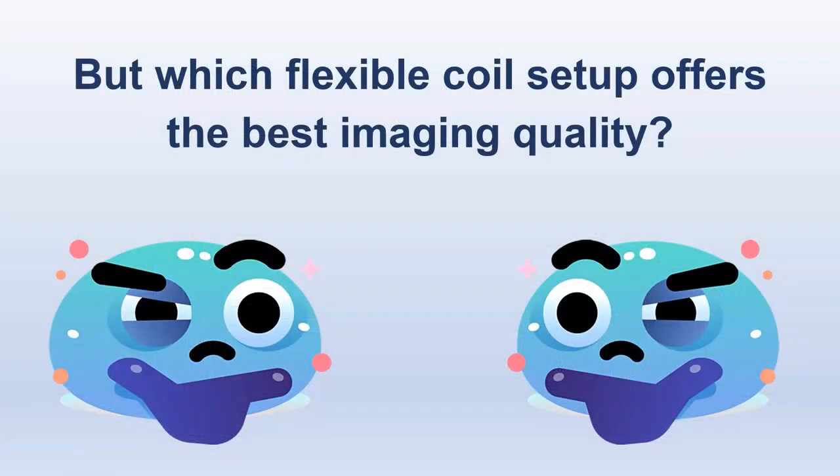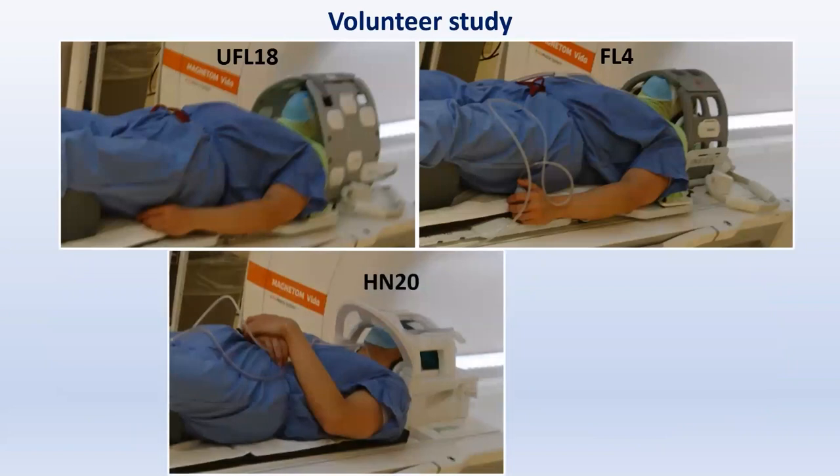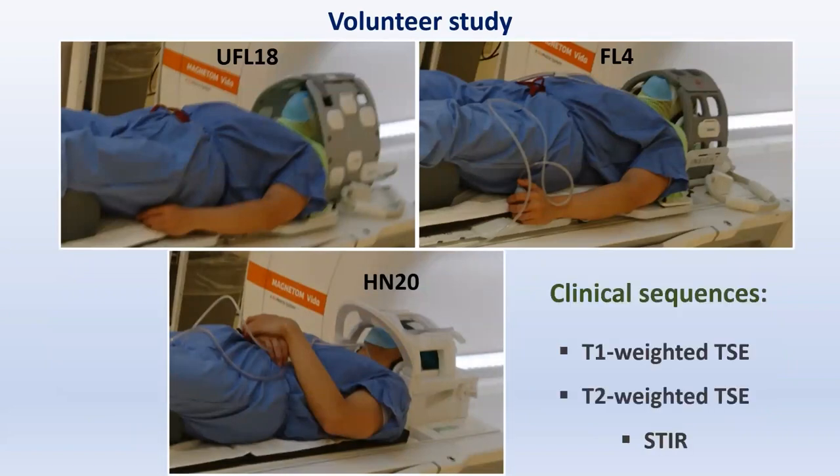But which flexible coil setup offers the best imaging quality? To find out, we scanned five healthy volunteers in the flexible coil arrangements using immobilization masks, and in the diagnostic head and neck coil without immobilization, using a T1 and T2 weighted Turbo Spin Echo and a short tau inversion recovery sequence from the clinical protocols.